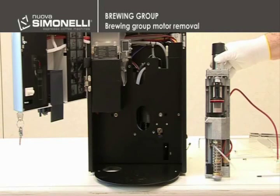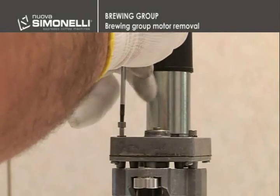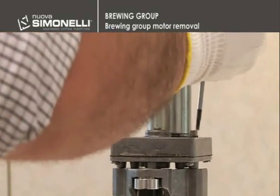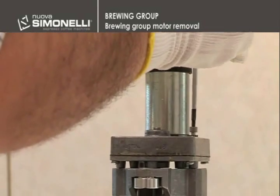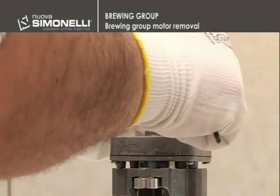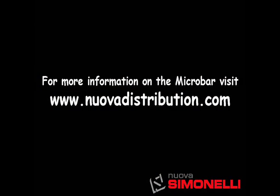Brewing group motor removal. In order to remove the motor, it is necessary to unscrew the two 3mm hex screws.